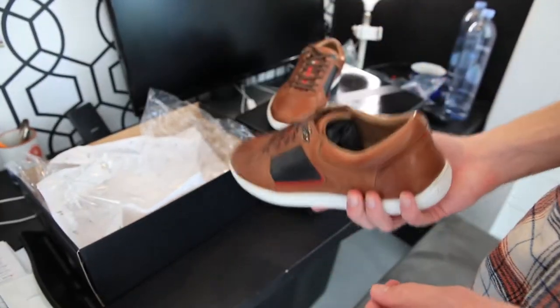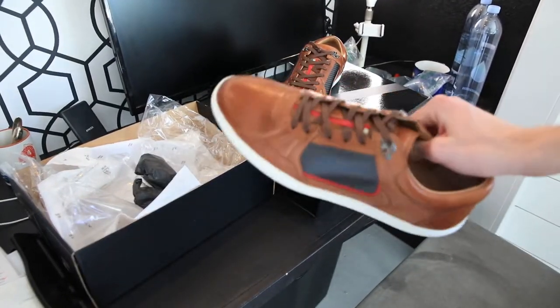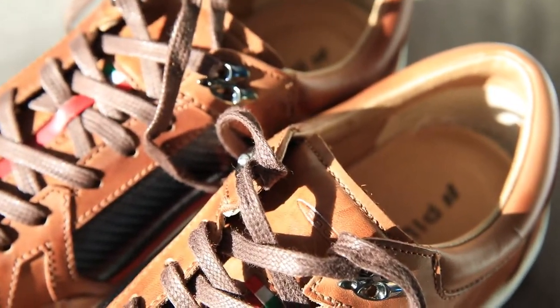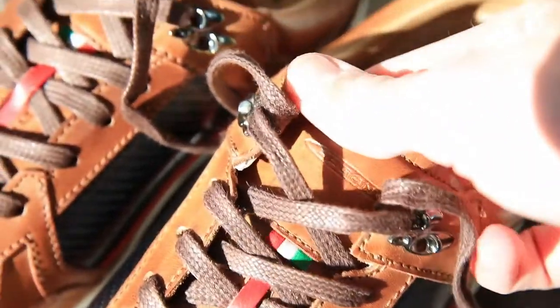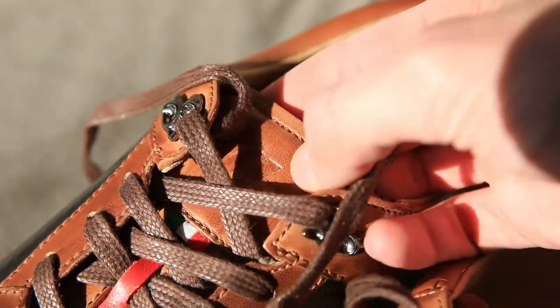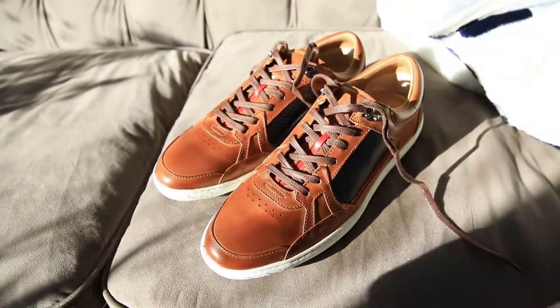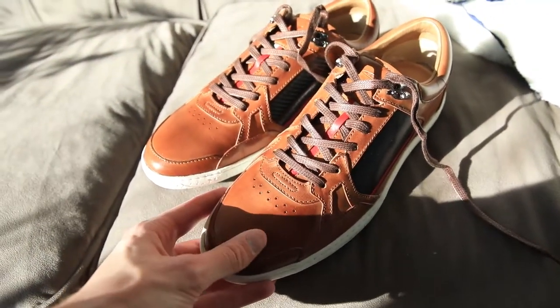These shoes are decently hefty — they're not the ultra lightweight shoes. So I'm going to put these on and then we'll see how they feel. They have the Pagani logo right here and then the Pallodi logo on the right shoe. That's awesome.